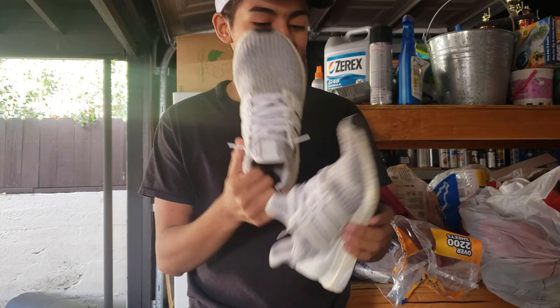Hey guys, welcome back for today. We're gonna be cleaning these things right here. Watch a boost and yeah, get into it.